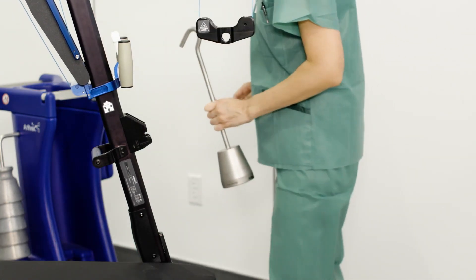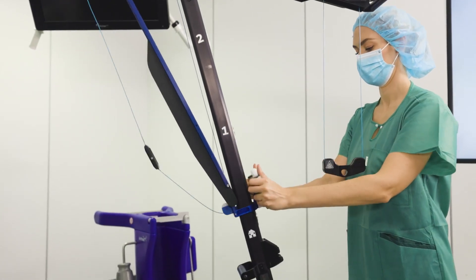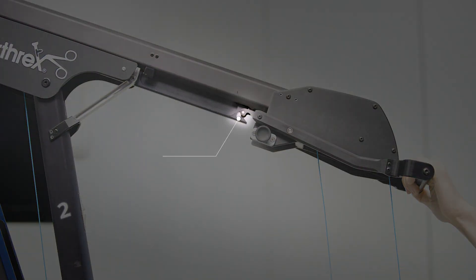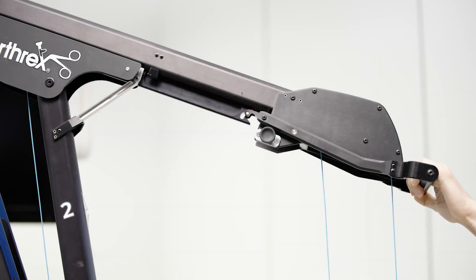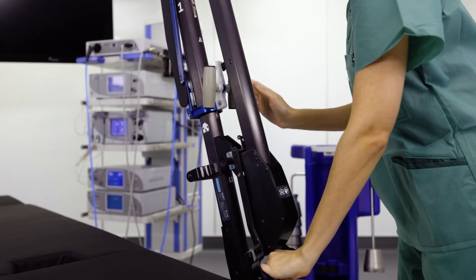After removing the weights and weight hanger, fold the tower for removal and storage by returning it to the home position and pulling down on the blue handle to release the locking mechanism. While supporting the boom, slide the upper boom straight back and then pull down to collapse it into a vertical structure.